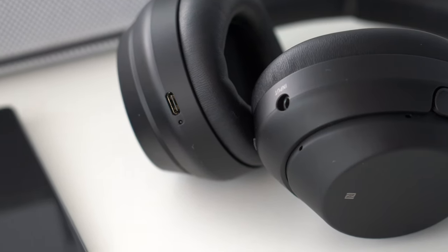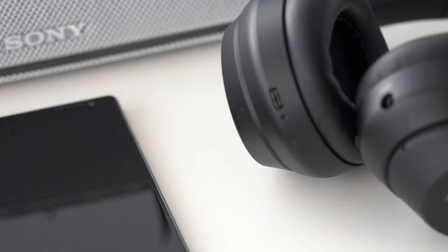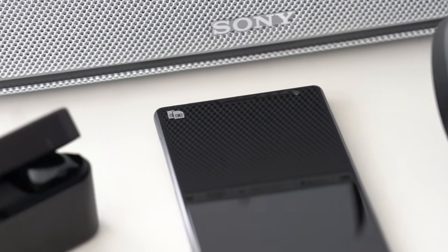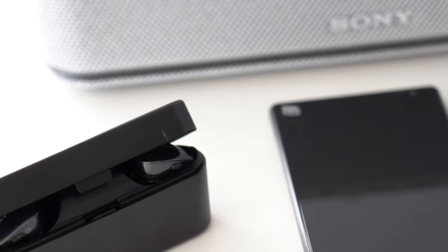Welcome to Sony's Bluetooth series. In our episodes, we'll introduce Bluetooth, some pairing procedures, explain NFC technology, and suggest essential troubleshooting tips.